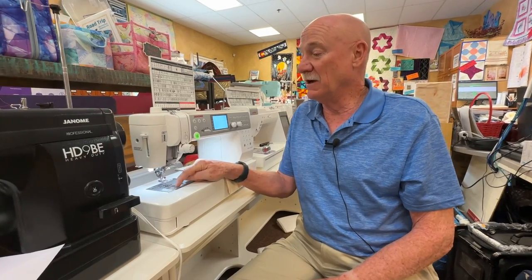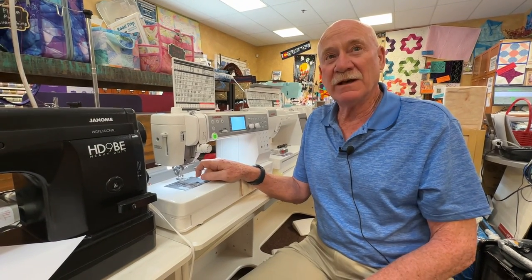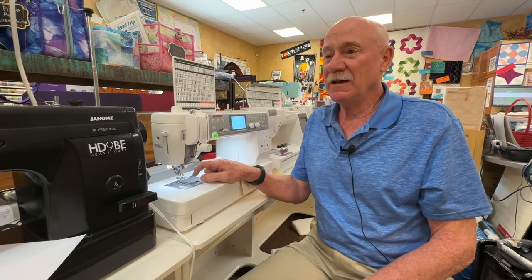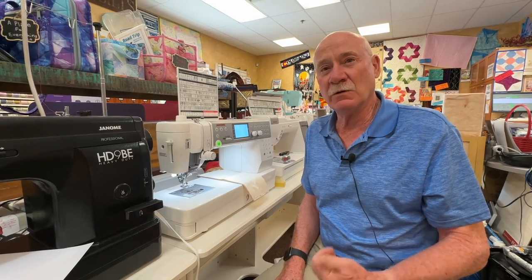Did you know there's a wick below the bobbin and the bobbin holder that needs to be saturated with oil about every month or so? If you haven't, I'm going to show you how to do that. Also, don't ever pull it out thinking it's lint and stuff — that is a felt wick that helps oil underneath there.